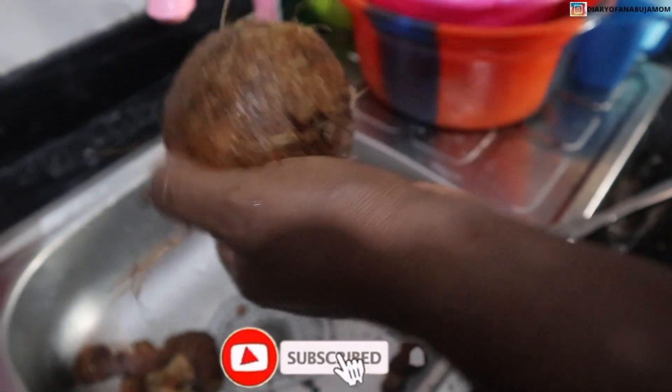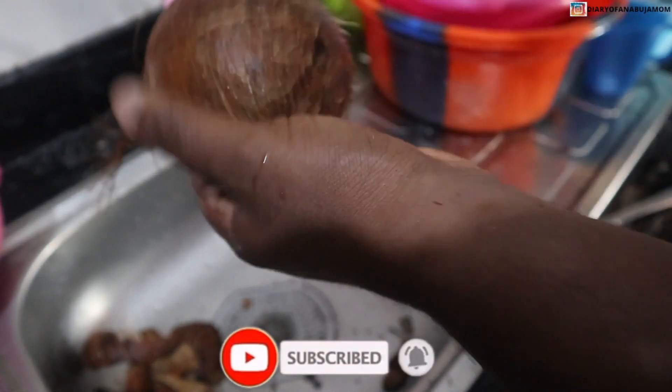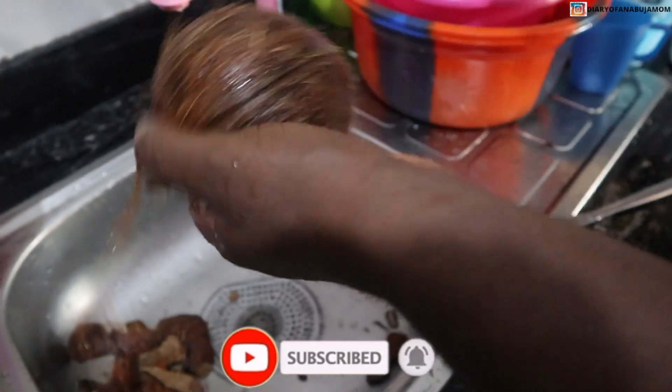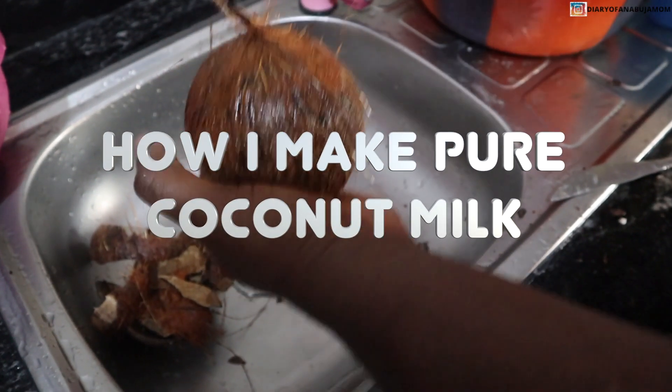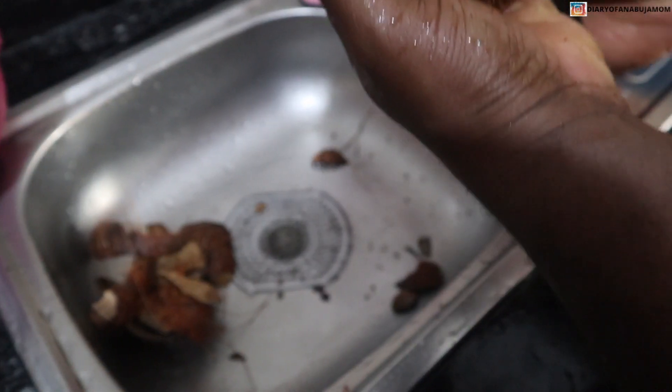Hey guys, welcome to my channel. My name is Deka Dari from Abuja. Today I'm going to be showing you guys how I make my coconut milk, but first I'm going to be showing you how I take out the coconut shell from the coconut.